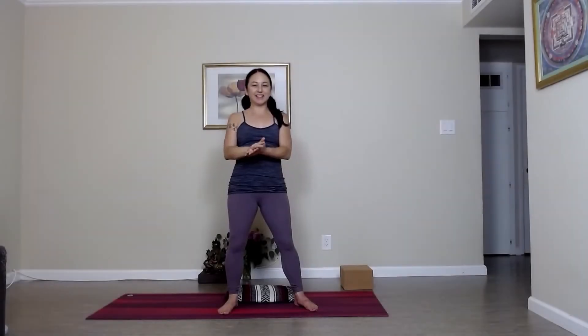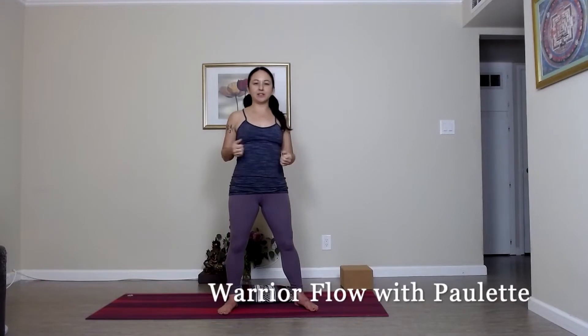Hi, how are you? I'm Paulette and today we're going to do a warrior flow — tapping into your inner warrior and your inner strength. I'm excited, so let's go ahead and get started.